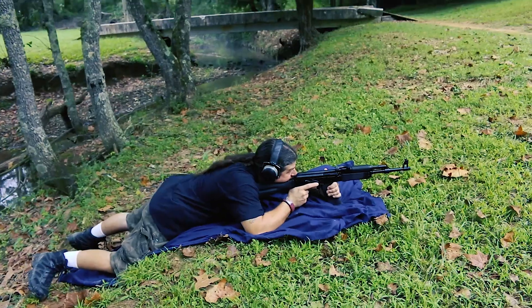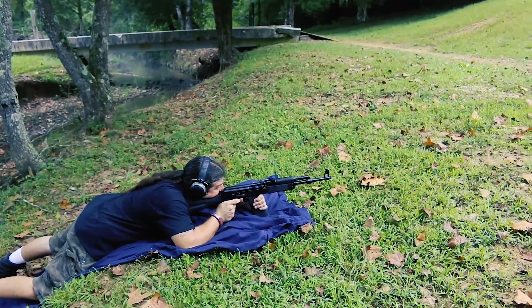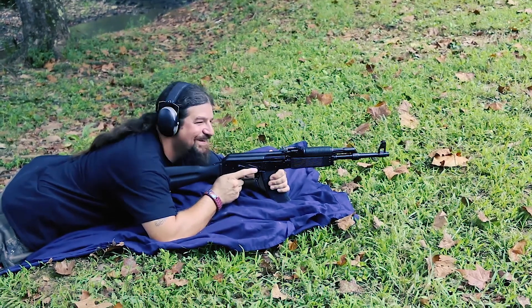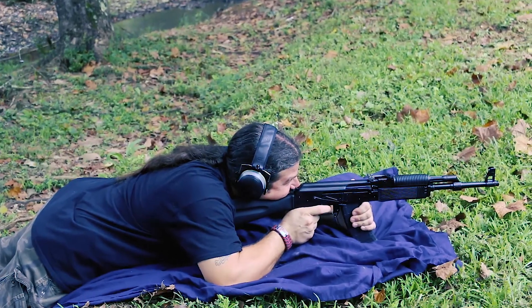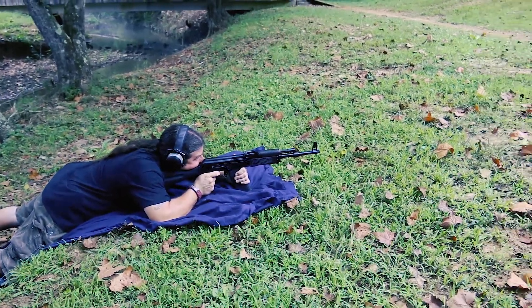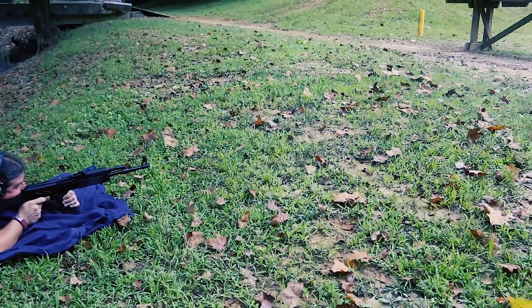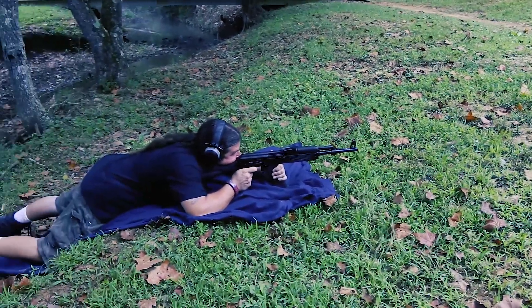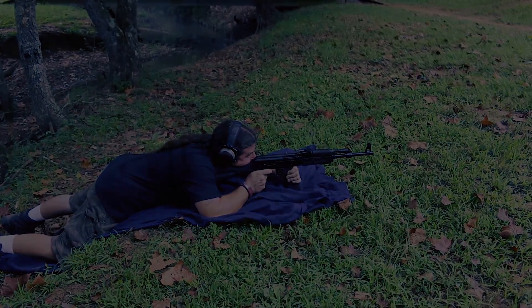So I shot a few rounds through the Veper, and now it's Junk Food Zombie's turn — it is his gun, after all. It'll blow the leaves around. I don't have my glasses on, forgive me. He is kind of old. Safety glasses.